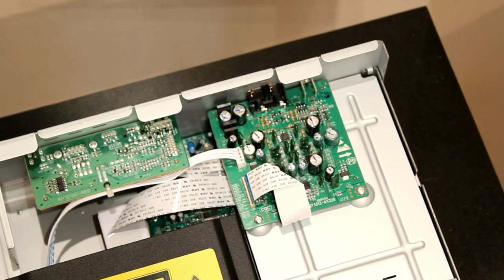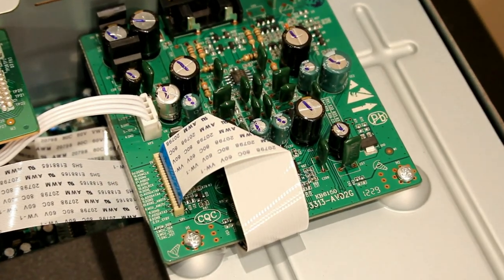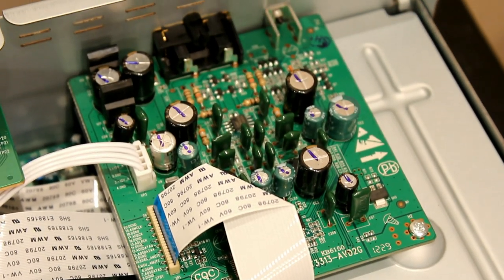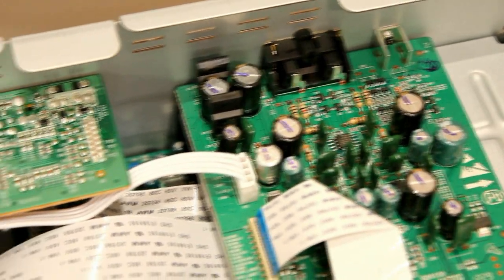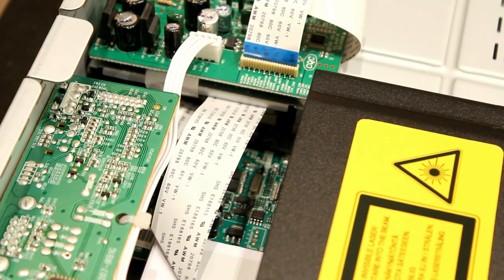The audio output board is better than on the cheaper machine, and the video board is also improved — it's a bigger board underneath that metal plate. You can see there's more circuitry underneath, so there is more inside this machine than the cheaper model.